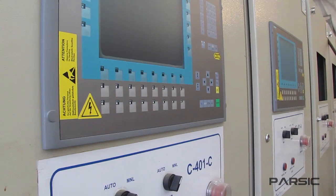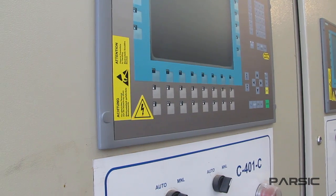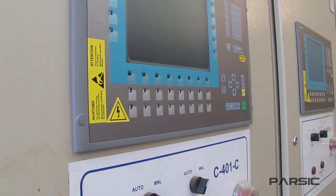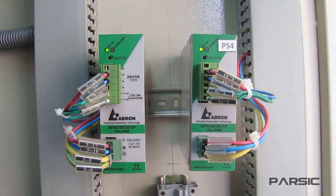For instance, each of these enclosures that you see here is going to be used to control and monitor the parameters of gas turbines in one of the biggest oil refineries in the world. So in order to provide the necessary power for electrical components, we have used a set of redundant power supplies.